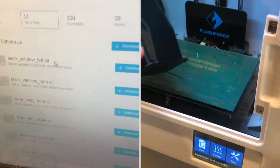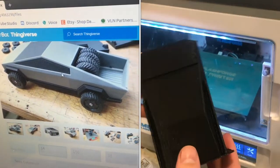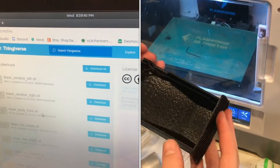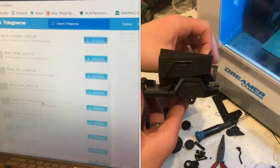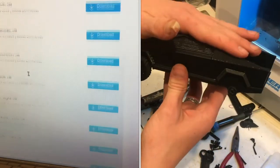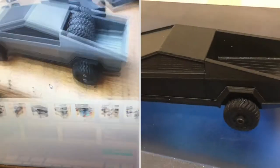Down in the thing files, I'm going to download all the files we need. I'll skip the windows because that's just a black insert — I'm only printing in one color. I'll need to print the body, the front, the rim, the outside, and the windscreen — a bunch of different parts. I think this is gonna turn out really cool.